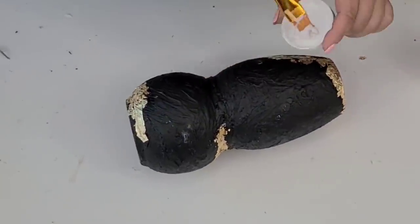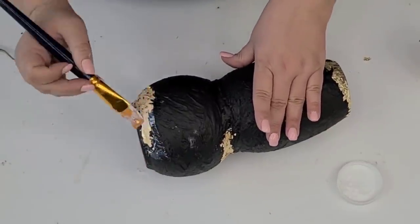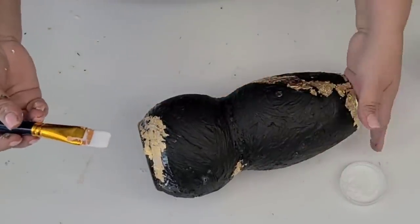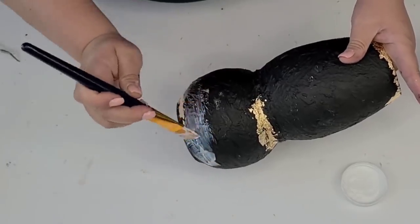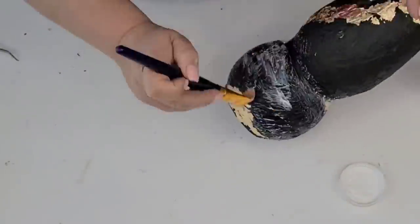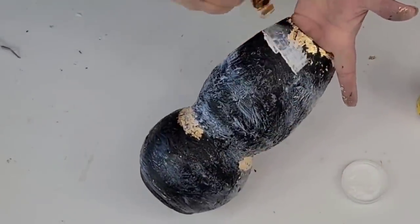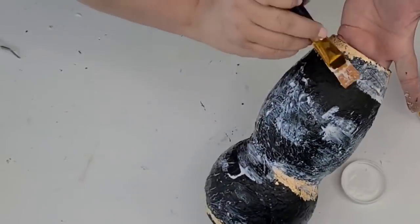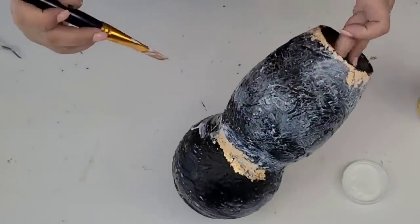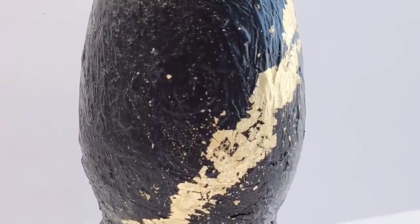Now that I have the gold leaf where I want it, I'm going to seal everything. At first I thought I'd just seal where the gold leaf is, but then I decided to seal everything — because even though the Mod Podge is matte, it does leave a sheen when it dries, and I wanted the whole vase to have the same look. I let that dry, added some florals from the Dollar Tree, and I love it. It turned out so adorable.